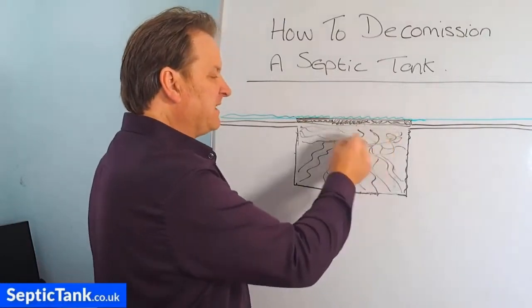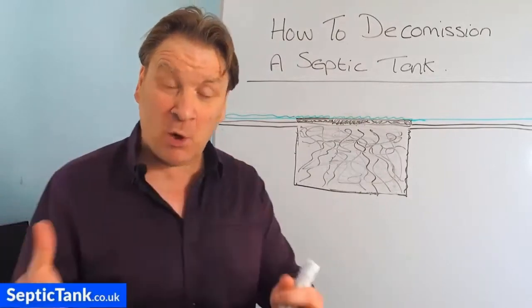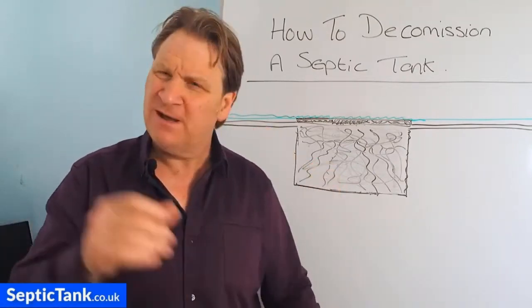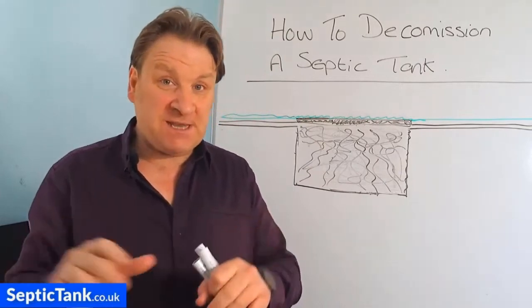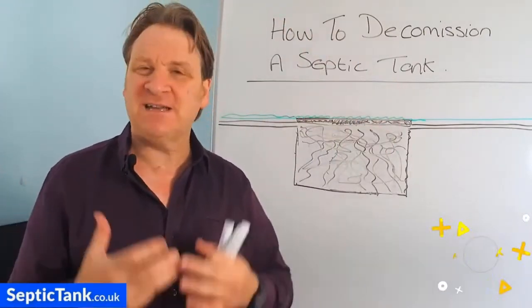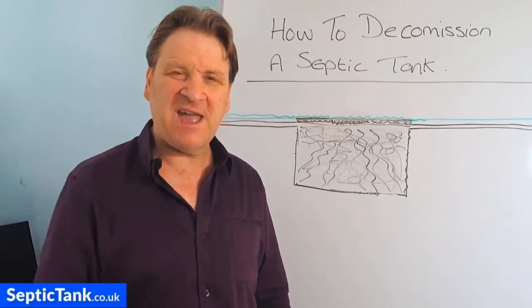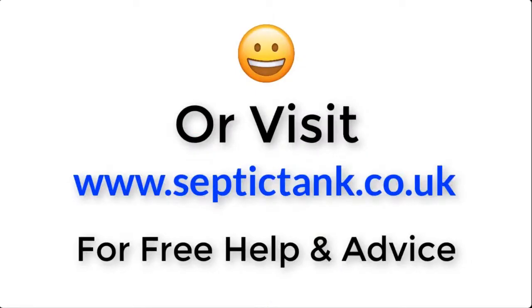I hope that's helped. That's my septic tank tip for today - how to decommission an old septic tank. Thank you very much for watching. If you'd like more free help and advice and videos like this one, go to septictank.co.uk, or go to YouTube and type in 'Septic Tank TV'. You'll see more free videos offering help and advice on all types of subjects to do with septic tanks, sewage treatment plants, and soakaways. Thank you very much for watching, take care and I'll speak to you soon. For more information, just click the link below this video or visit septictank.co.uk.